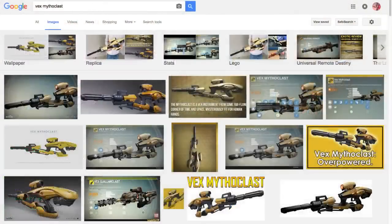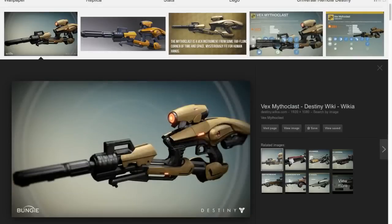The Prop 3D videos will be on Fridays. Bill is making the Vex Mythoclast from Destiny — a big, complex prop. He'll be 3D modeling and 3D printing it, assembling all the pieces, with viewers watching the struggle. It'll be about 10 episodes.